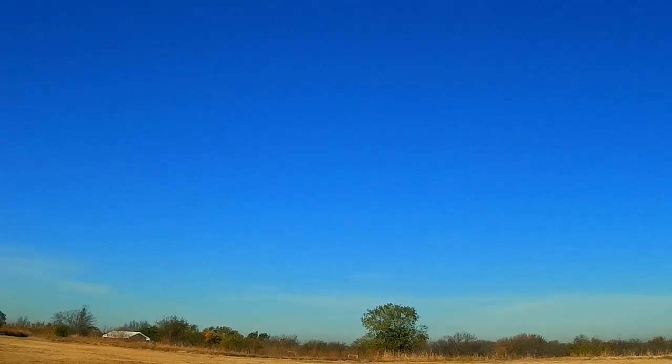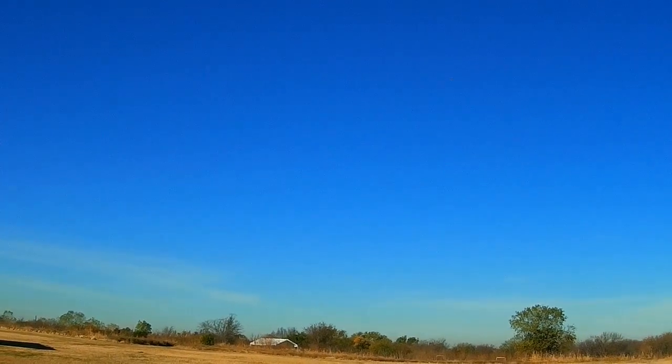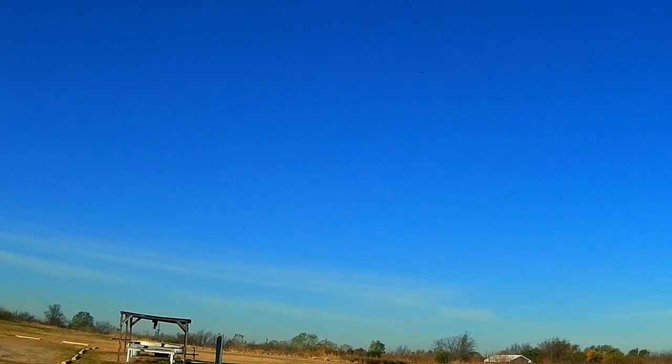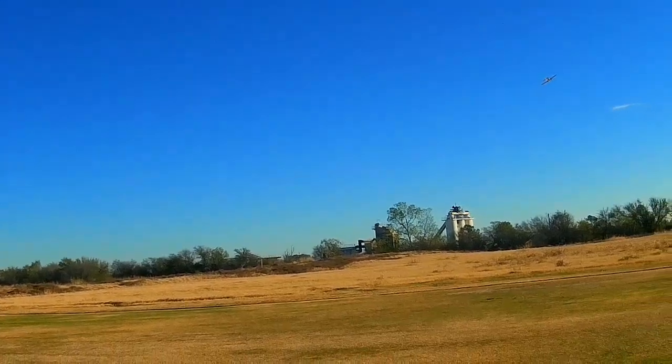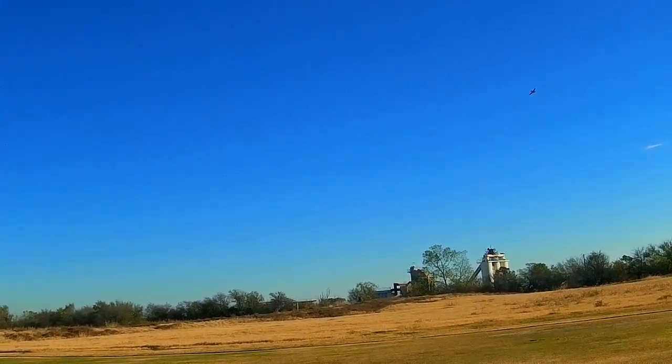This is only a 30C battery — 4-cell 2200. It flies real good.